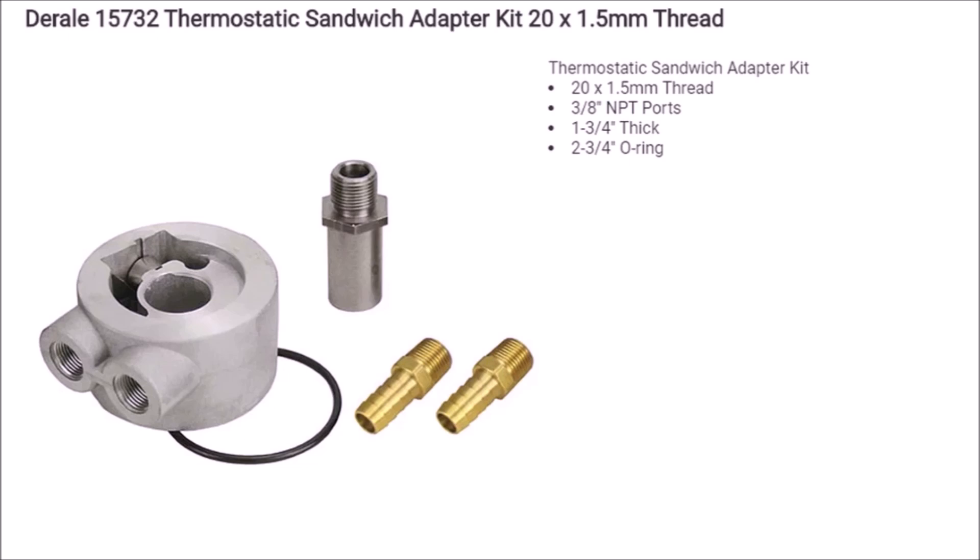Luckily that filter is two and a half times as large as the extremely small 350z filter. I believe it's off an LT1 Corvette from the 90s, so it's not something you can just pick up at Walmart, but you can get it at a parts store. Just bookmark the cross-reference list in the description so no matter what brand they have on offer, you can find the right filter.